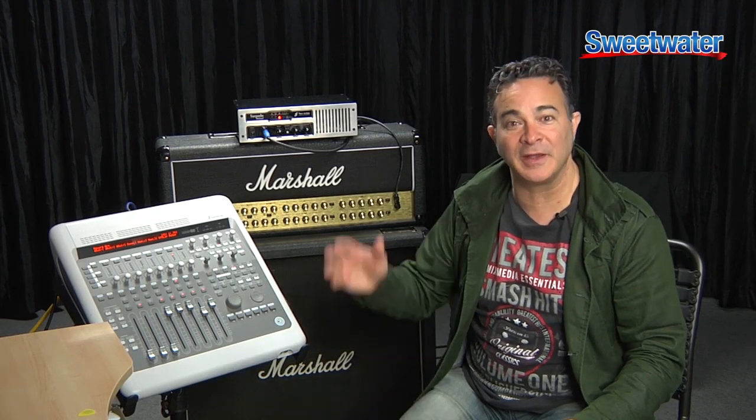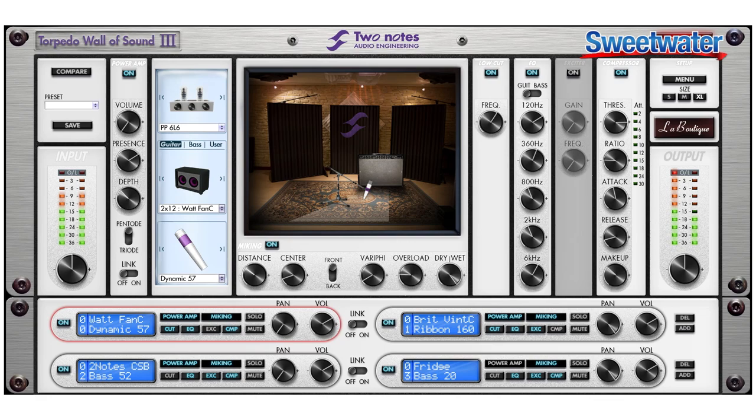For the demos I'm basically running into the front end of the JVM, out into the Reload using the load box functionality, out into Pro Tools, and I'm using the Wall of Sound plug-in to create the perfect speaker cabinet and speaker combination for the demos. First off you can hear something nice and clean, then something kind of in the Jimmy vibe, and then something a little bit more shreddy.